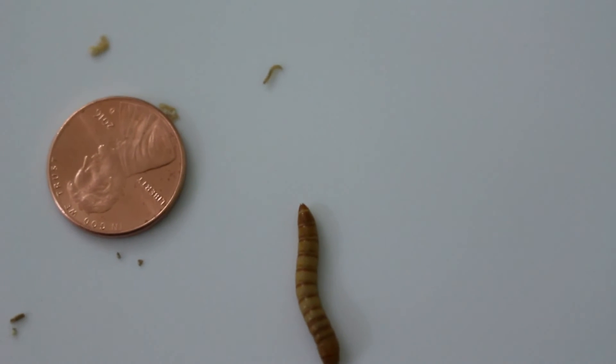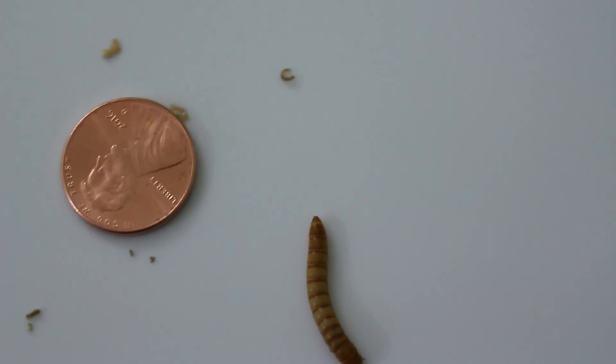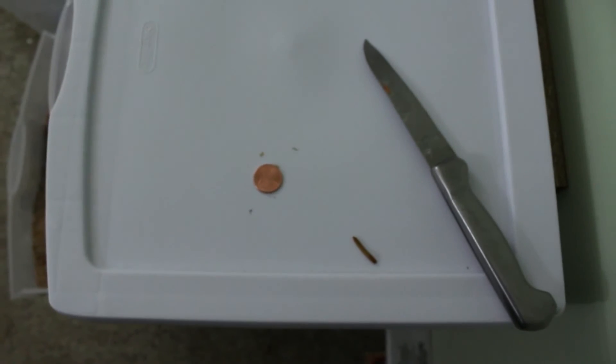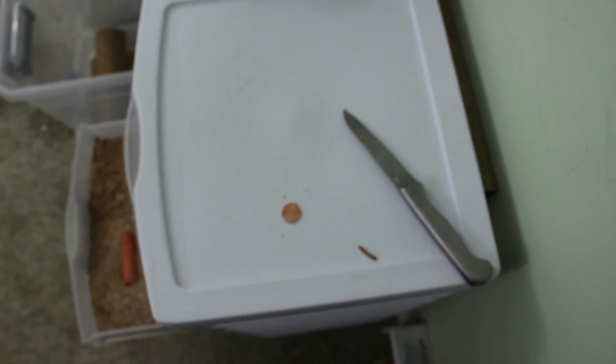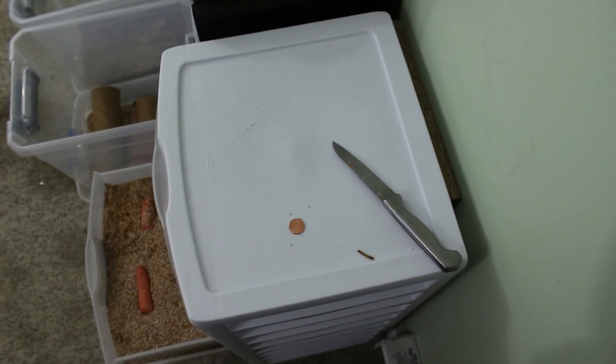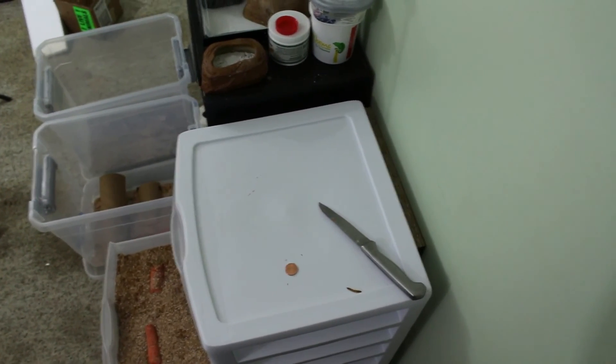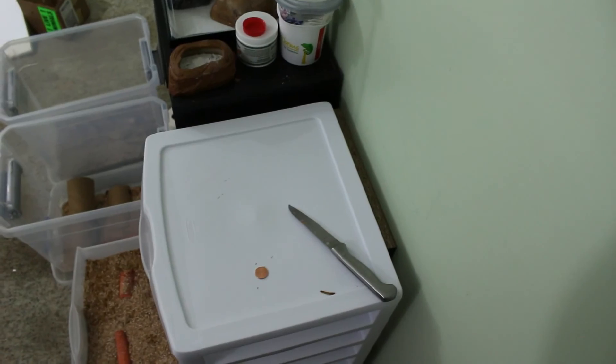Okay guys, I'm going to go ahead and sign out. Let me know if you like the video, leave a comment below. I'm going to zoom out and show you how small this guy actually is — you can't really see him anymore. You kind of can, but he's basically gone.